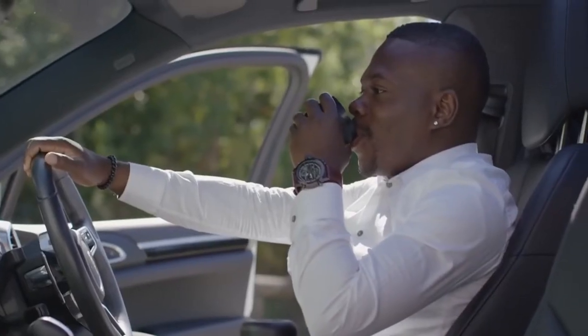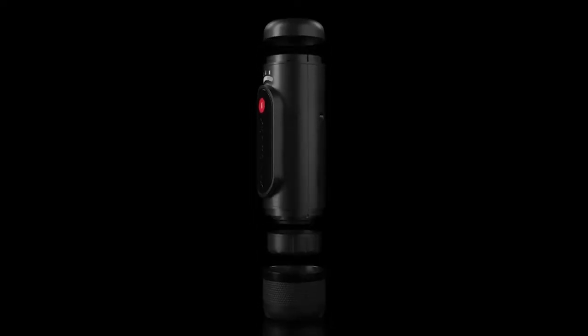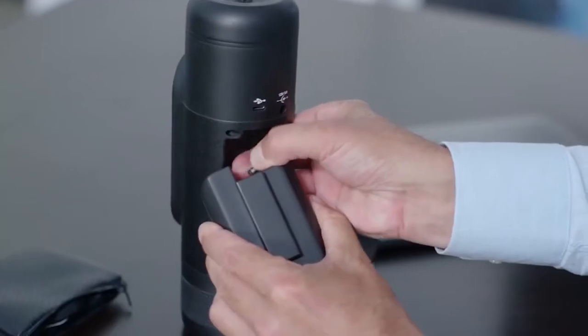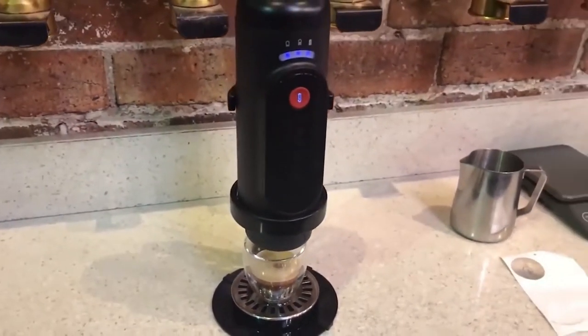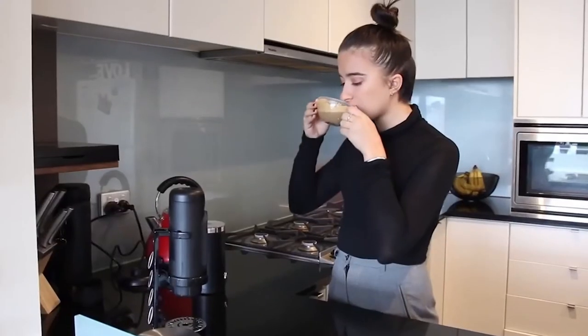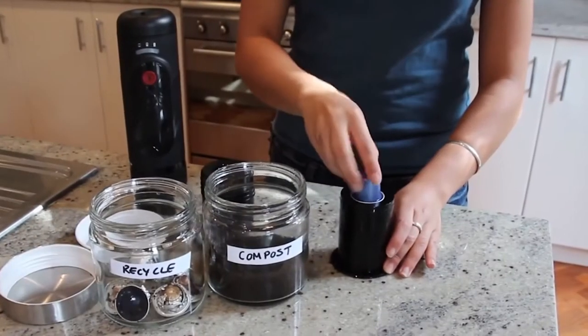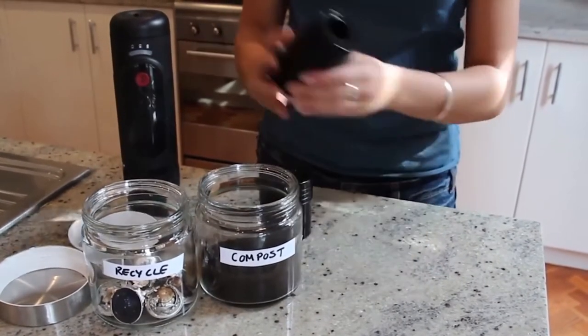If you use hot water, you can use the Now Presso to make more than a hundred cups of coffee, but if you use cold water you can enjoy only three cups before having to recharge. The battery gets fully charged in two and a half hours. This coffee maker is made of good-grade plastic, you can charge it using a car charger, and it also comes with a small cup for your drink.